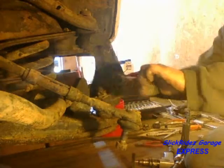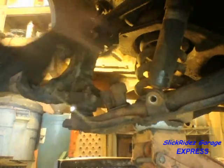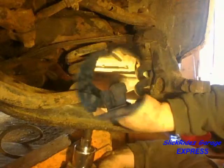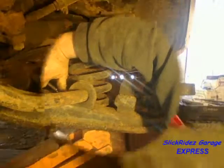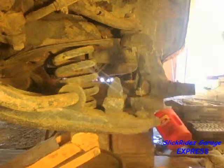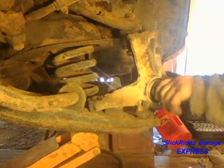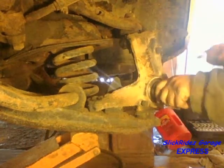Now the steering knuckle turns freely. I'll use this to my advantage later, but first I'll detach the shock absorber at the lower control arm and push it up out of the way. Next I'll move to the forward side of the lower control arm and detach the sway bar. After removing the cotter pins, I'll loosen the upper and lower ball joint nuts. I'm turning the knuckle in the direction I'm turning the nut until it stops turning, so I don't have to hold it while breaking the nut loose.